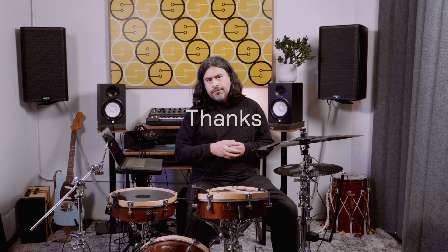Yeah, so that's pretty much it. We're really excited to get this out. We're thinking it'll ship in January, and that's all.